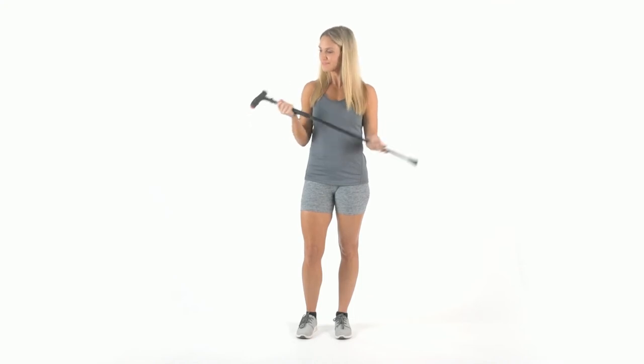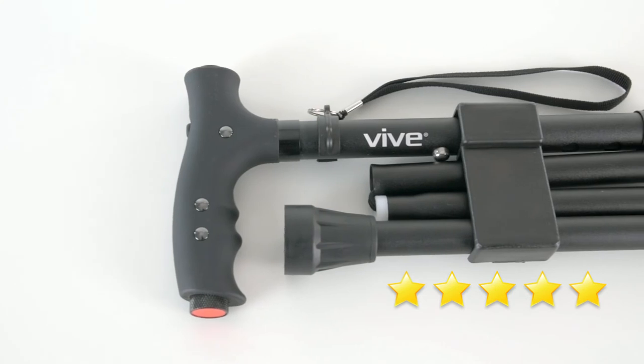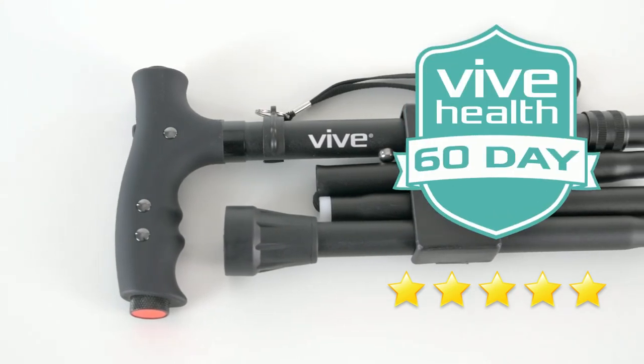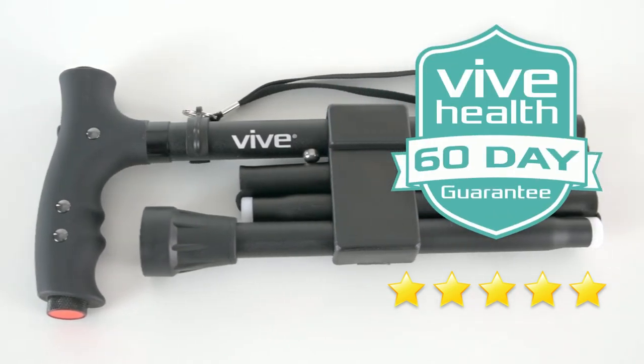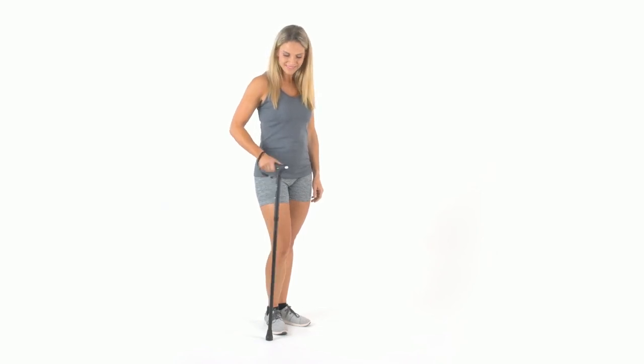The LED folding cane by Vive is trusted and proven. Check out the five-star reviews! Plus, it's backed by an unconditional 60-day guarantee. You can't beat that anywhere! So confidently order yours now for stability and visibility in any condition.